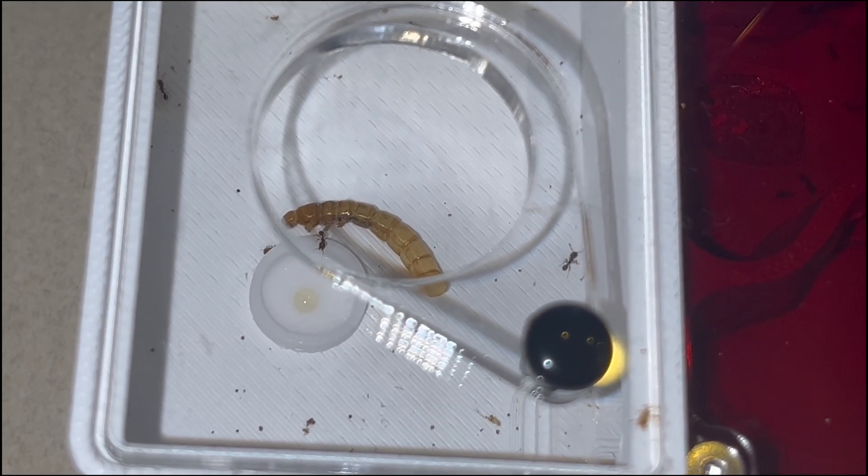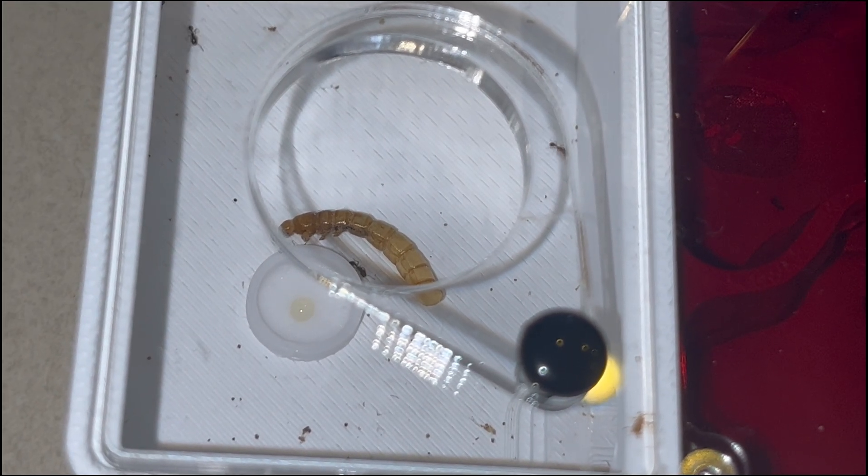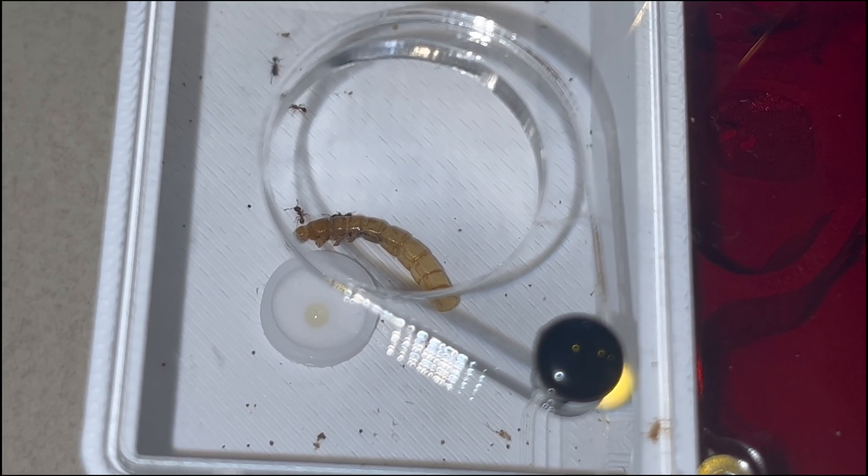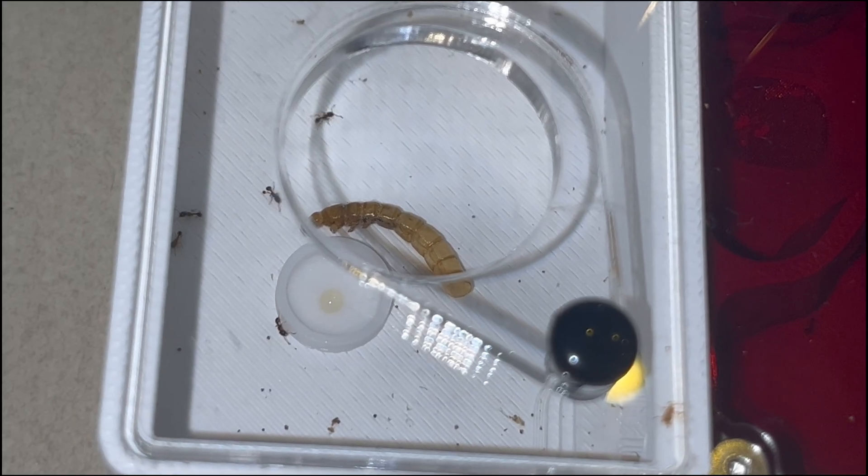I decided to give them some honey on a bolt my friend 3D printed for me, as they deserve it for the stress I caused them during the move. But 24 hours later they didn't even touch the honey, so I don't think they really wanted it.